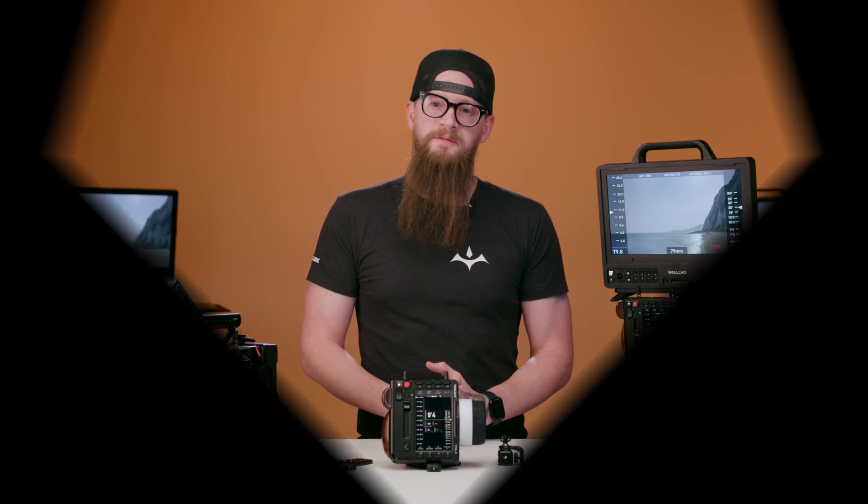We've taken a brief glimpse at the Control 5's capabilities. We hope that this has been informative. Head to teradek.com for more information.